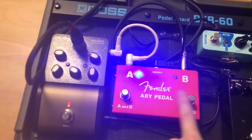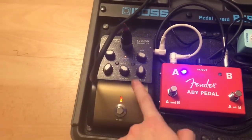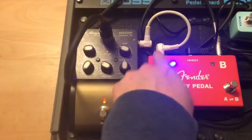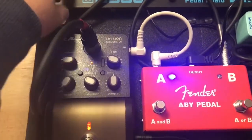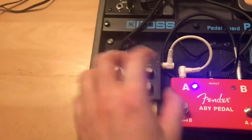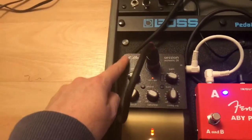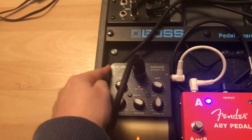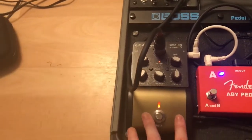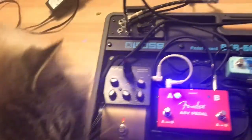The switch for the acoustic is A, so A goes out straight into my LR Baggs pedal. If you've got a pedal for your acoustic you can use, or if not, you can go from A straight into your A Return, and then your output goes straight into the PA. Because I'm using a DI pedal, the best effect I can get is using an XLR output, so I use the XLR out to get the best from this pedal — it's classed as a DI and a compression — and I plug it straight into the PA through the XLR input.